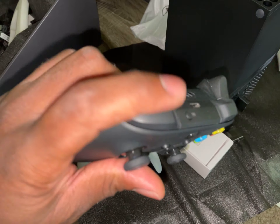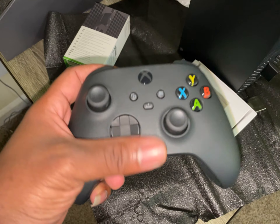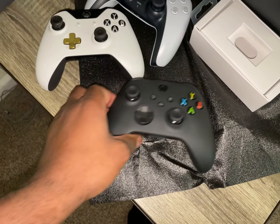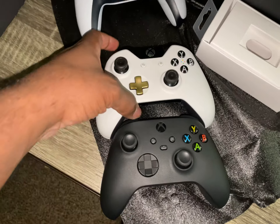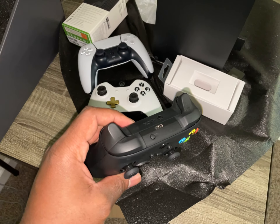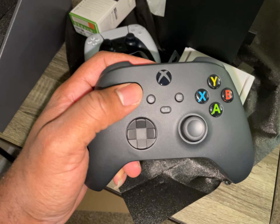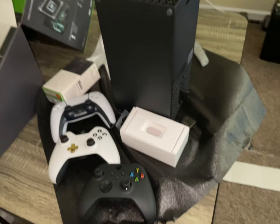Feel a little rubberized grip on the back — nothing too crazy — and up here as well. The D-pad, everything — this controller does seem smaller. Let's compare it to an older generation Xbox controller. Yeah, it's definitely a smaller controller. Wow, they actually made it smaller — why did they make it smaller? I don't know why they did that, but it's definitely smaller. That may or may not be a good thing. But that is it — Xbox Series X unboxing.